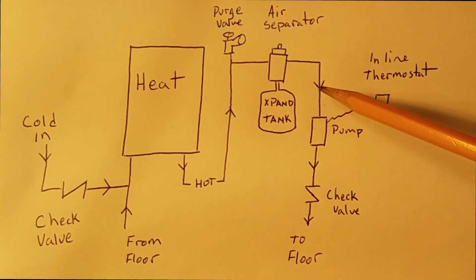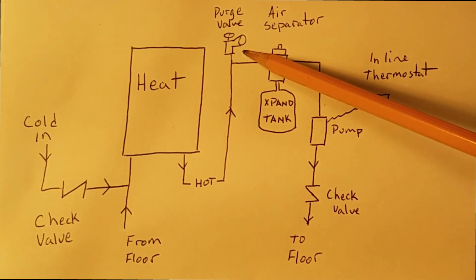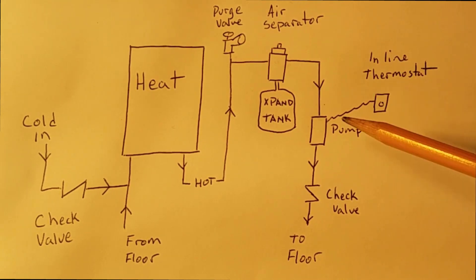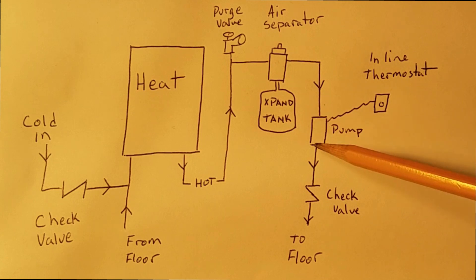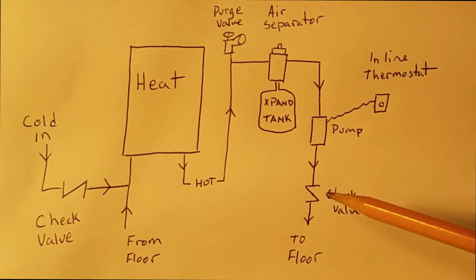By putting this pump on this side, we can have a bleed valve up high to help get rid of the air when we first fire the system up and fill it with water. You can also change the pump out later by adding a few valves here. And check valves make sure that the water flows in one direction only.